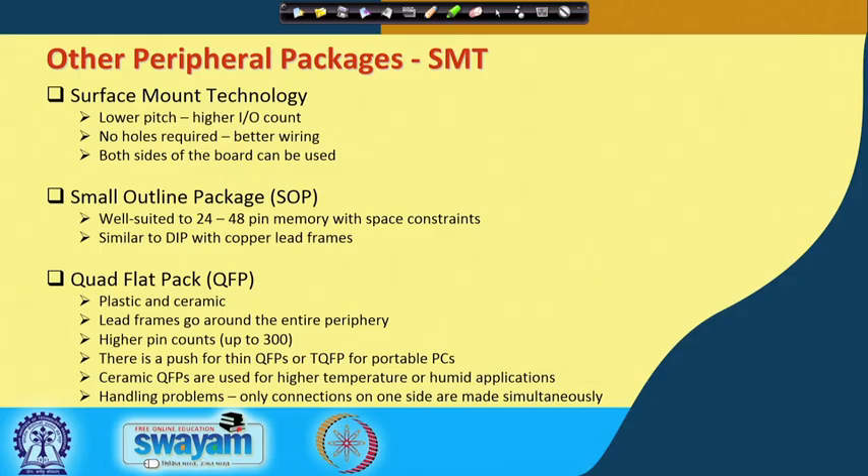One type of peripheral package is surface mount technology. Remember, we talked about through-hole or pin-in-hole technology. Surface mount technology is where the interconnect does not penetrate through the board or go into a hole, but just makes the connection with a landing pad on the motherboard. I have brought a small sample to illustrate this.